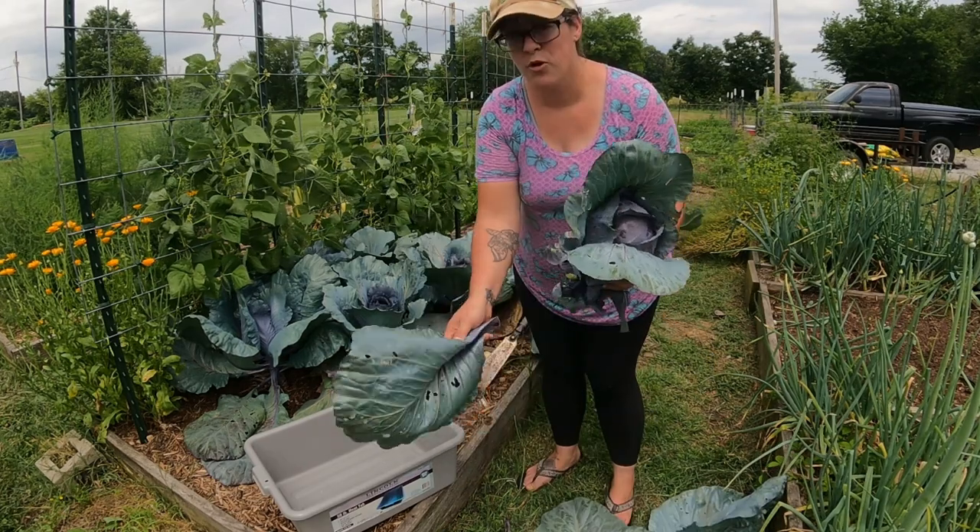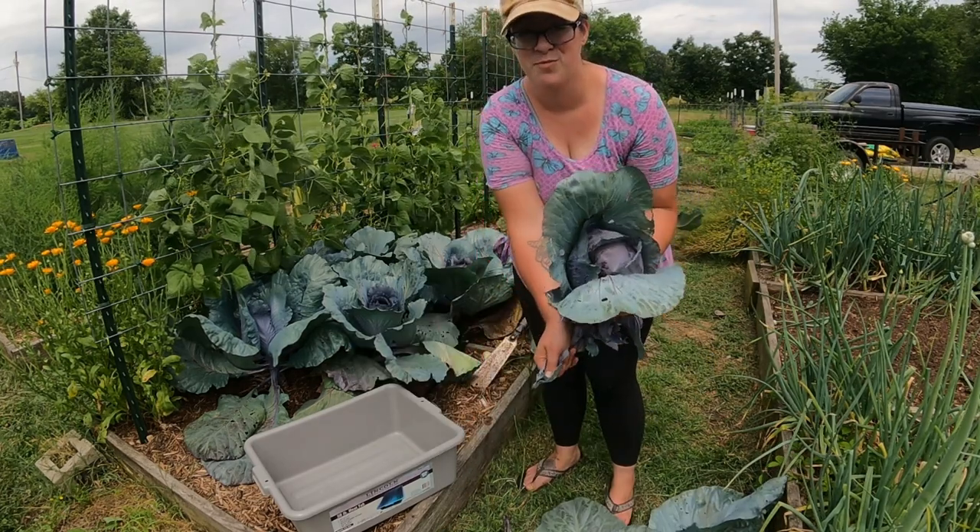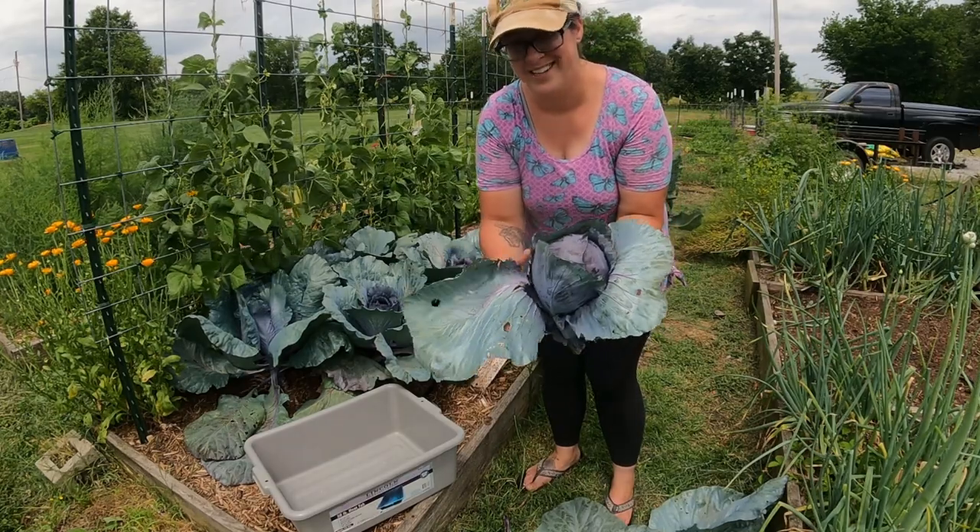I actually got way more cabbage this year than I have in years prior, so these smaller heads are really no big deal.